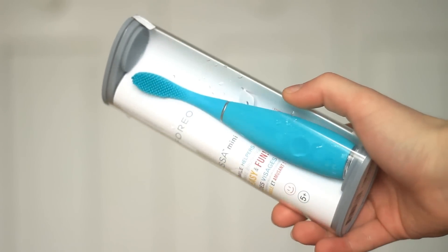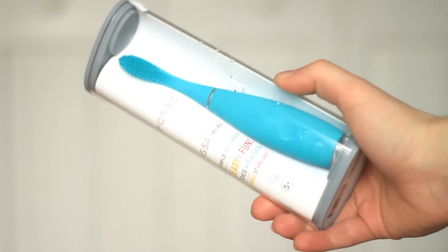Hey everyone, I thought it was time to brush my teeth after all the candy I've been eating, so I was fortunate enough to get the Foreo ESA Mini. This brush is fantastic — it feels amazing on my teeth. It's electric, but my favorite part has to be the silicone bristles.